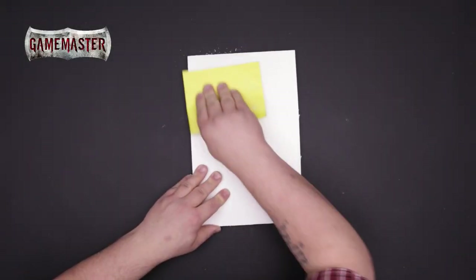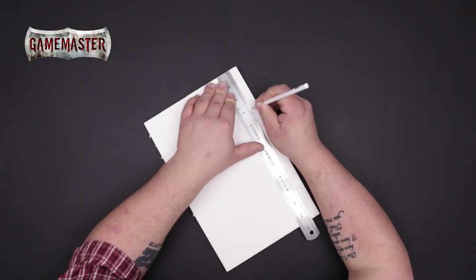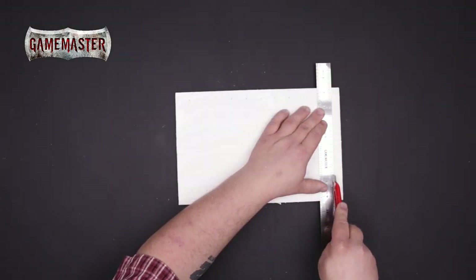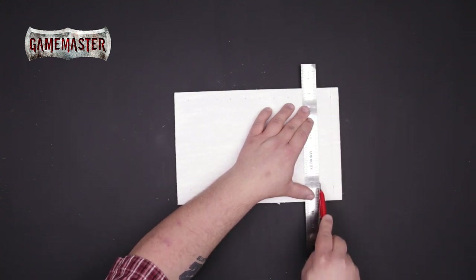First we must prepare our XPS foam. Sanding it will give it added texture and help the paint to adhere better. Next you'll begin marking off your tiles one inch by one inch. Using the scenery knife you'll begin scoring the tile lines. It's important that you just lightly score the foam and not cut all the way through — you'll find out why in later steps.